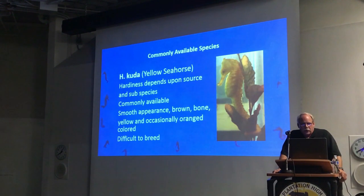H. cuda is actually more accurately called the H. cuda complex — there are several subspecies within what's listed as H. cuda. You have the H. taeniopterus from Australia, and H. cuda from the Indo-Pacific area. If they're true captive-bred from the U.S., you'll find them quite hardy. They have a tendency toward yellow or orange tones — thus the name 'yellow seahorse.' They're smaller-bodied, and they can change their colors around a little, but they're most commonly going to be in the yellow to orange range.